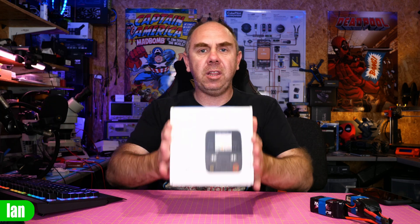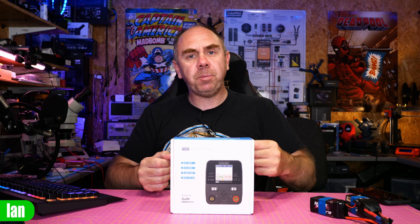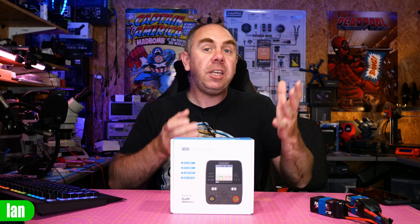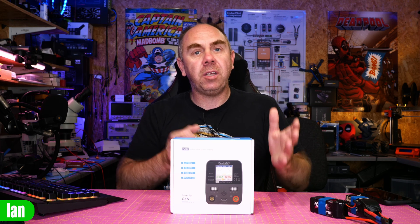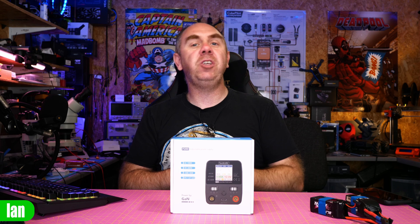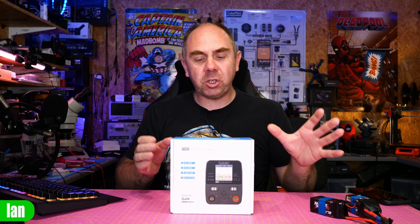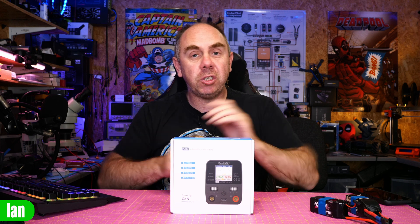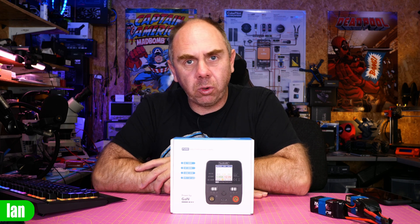However, there is a solution to this, and that is a device like this — the P200 power supply from Toolkit RC. This power supply has been made specifically for use with drones and FPV. It not only has a USB output, it also has a fully adjustable voltage and current output with XT60 connections, allowing you to power your devices on the bench without the worry of actually discharging a battery, but also with onboard protection as well. What we'll do today is take a closer look at this power supply, walk you through some of its features and capabilities, and then at the end I will give you my thoughts.